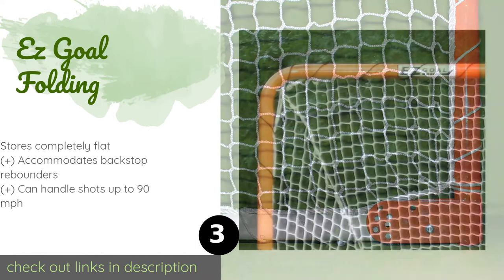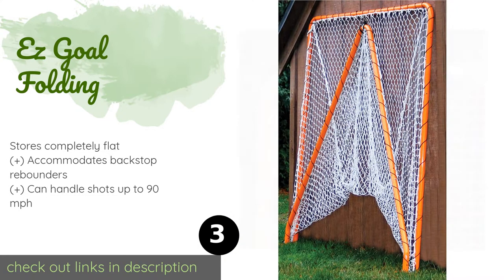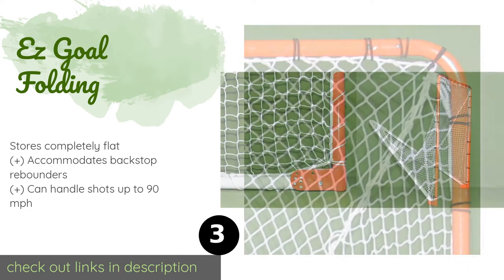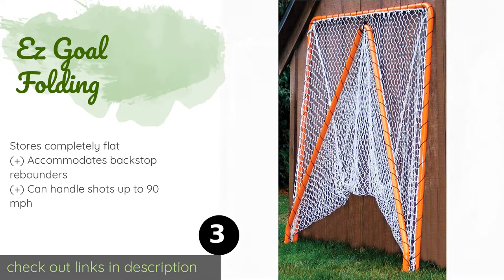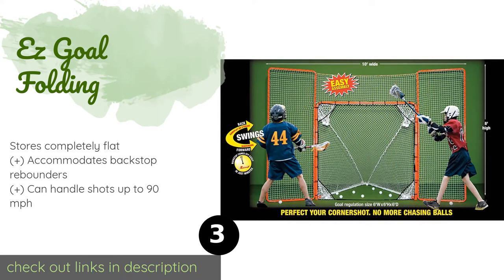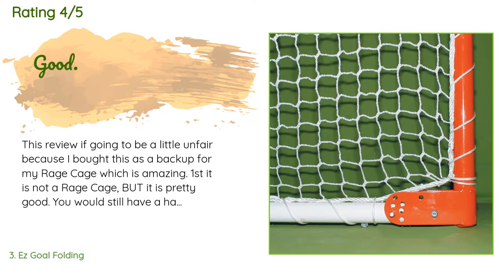Number three is the Easy Goal Folding. The frame of the Easy Goal Folding is made with thick 17-gauge steel. When combined with the heavy-duty polypropylene UV-treated net and a lifetime warranty, there is no reason you should ever have to buy another goal again. The price is around $83. Check out the product link in the YouTube description below. There are 375 customer reviews with an average rating of 4.6 stars.